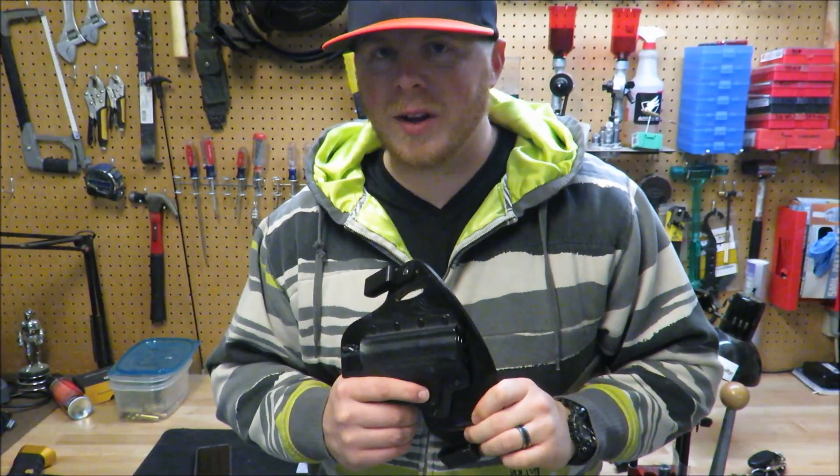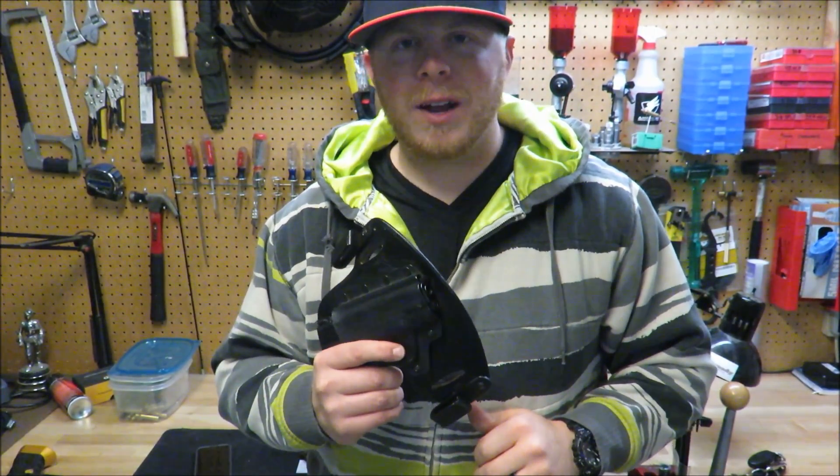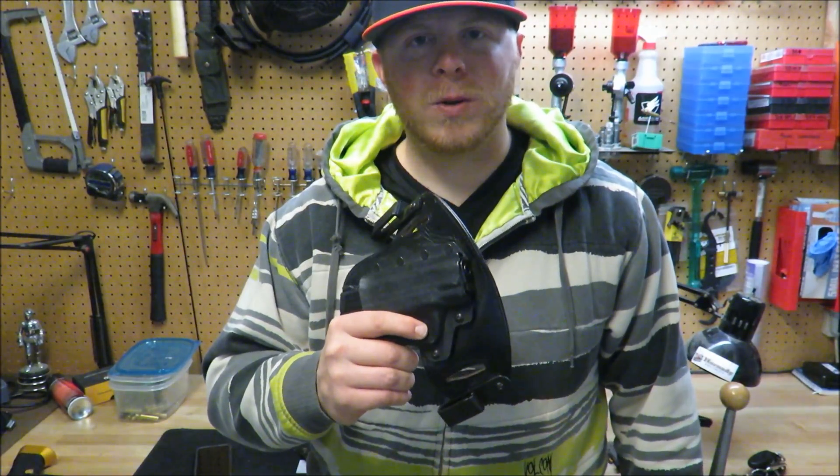What's up YouTube? This is The Reloading Room, back again with another video. Today I'm covering the Hidden Hybrid Holster.